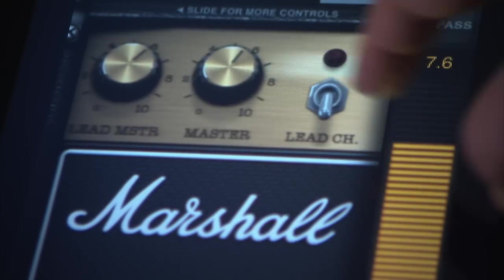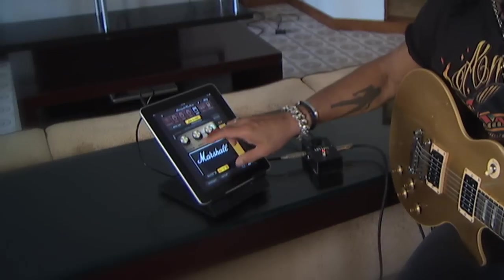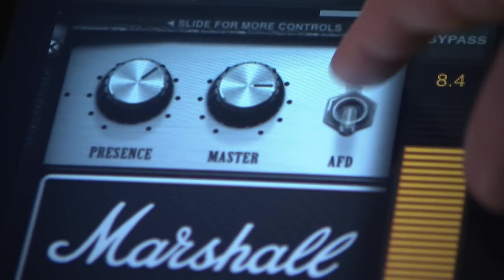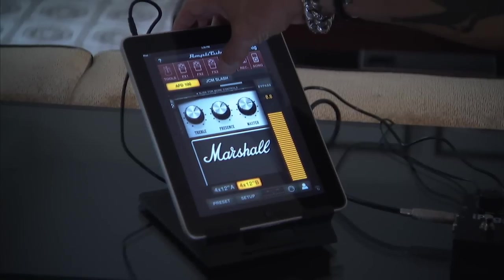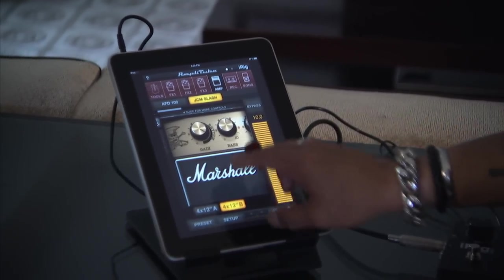On the AmpliTube app, we've given you the signature model Slash head and we've also given you the Jubilee series JC Slash head. There's also a switch on the Slash model which goes to number 34, which is actually the JCM 800 sound that I used on the last record. This is the FD 100 — this is the JCM Slash head — and here's all the controls.